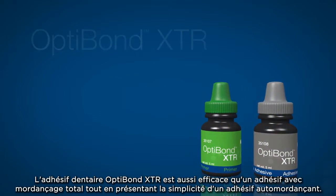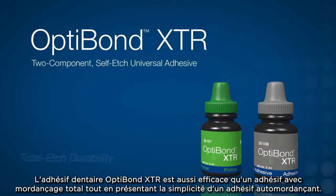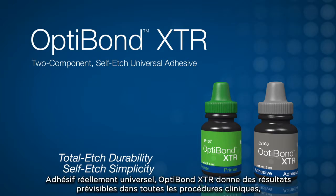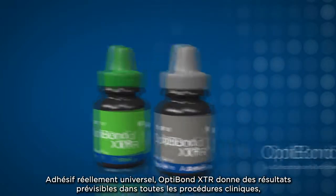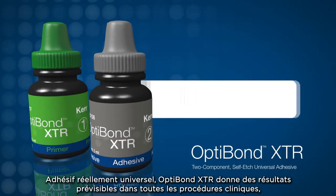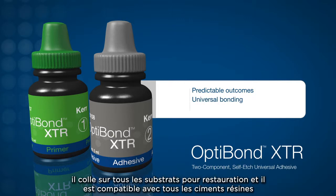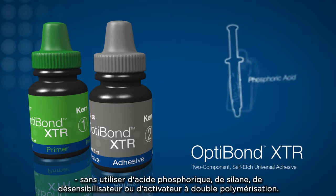OptiBond XTR Dental Adhesive is as effective as a total etch bonding agent while encompassing the simplicity of a self-etch bonding agent. A truly universal bonding agent, OptiBond XTR delivers predictable outcomes for every clinical procedure, bonds to all restorative substrates, and is compatible with any resin cement, without the use of phosphoric acid.